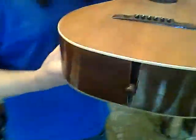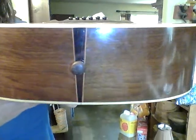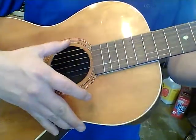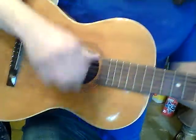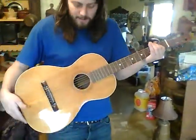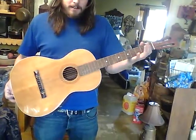A little wear and tear there. The whole guitar has a little wooden thing on there. Let's play a chord. I'm far away so you can see the whole thing, see the shape. Cool. That's the guitar.